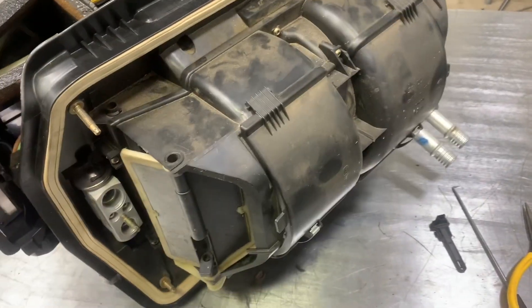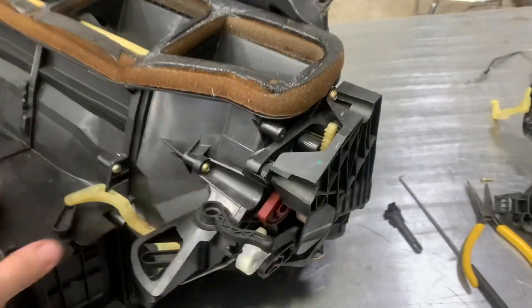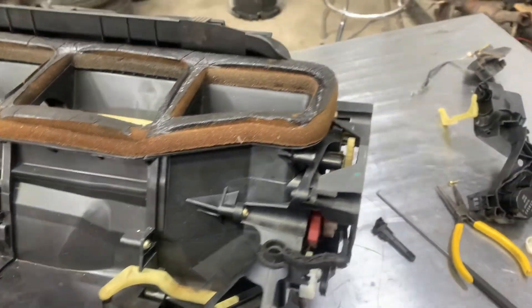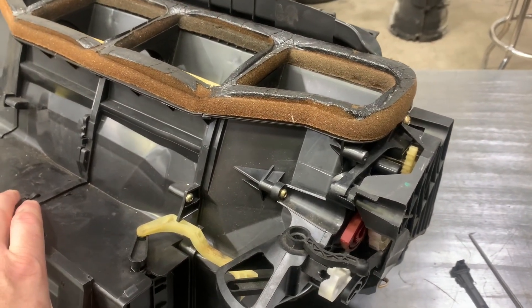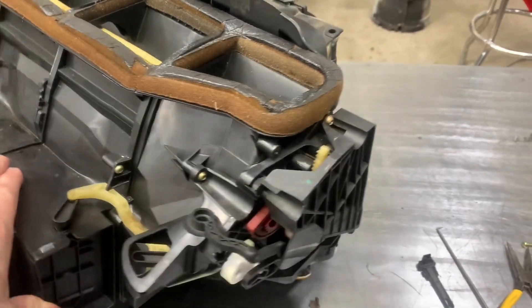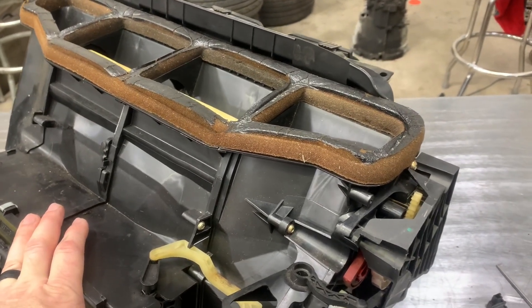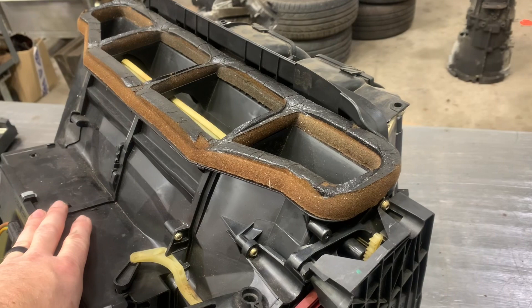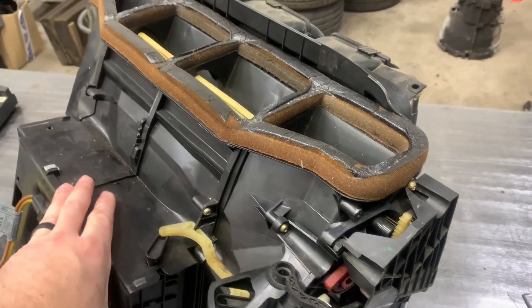The heater case is all back together and everything looks good — it all went together like I expected, nothing caught me off guard with reassembly. I imagine it's going to work just fine; we won't know until we get it back in the car. At least we now know what we're up to when it comes to retrofitting the IHKR into an IHKA car. There's going to be some coding that goes along with it to make it work completely seamlessly, but as far as functionality it should work just fine. Knowing what I know now, you could probably replace it in the car, but it's probably going to be a terrible job — and at that point, pulling it out and doing the evaporator, maybe the heater core too, is going to make more sense. Hopefully this helps, and good luck with the retrofit.